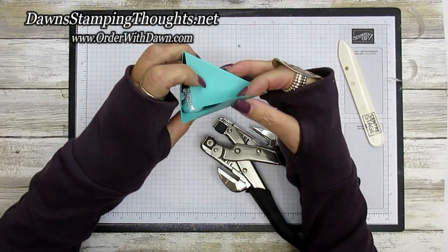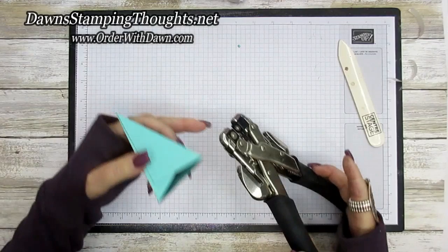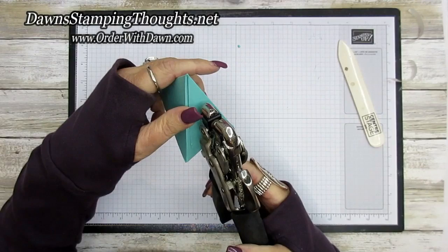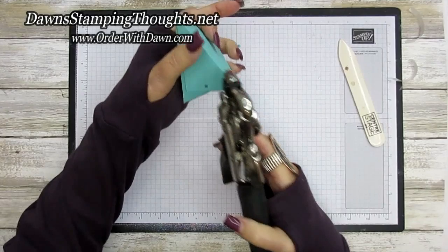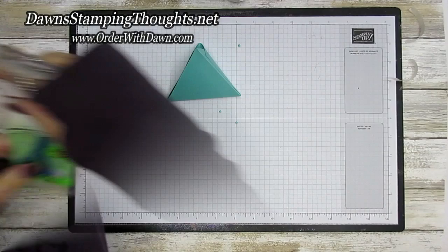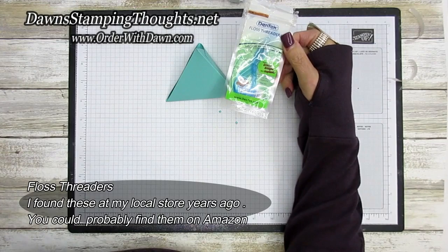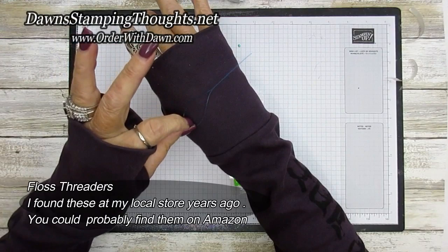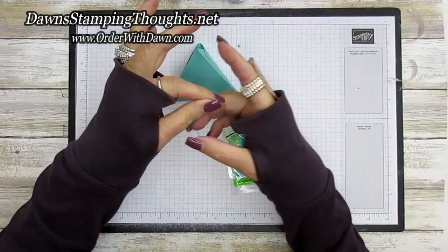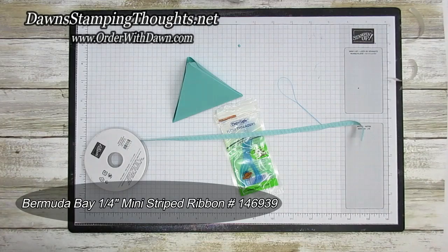We're going to seal this up with the tear and tape. Now we're going to punch our other hole on this side using the one-eighth punch — right about there. So now we have two holes punched out right there. Now I've got a trick for you: we're going to thread our ribbon through and I'm going to be using dental floss threaders. I think these are mainly for braces, but I've used them for years in crafting. We're going to use this Bermuda Bay quarter-inch mini striped ribbon, so let me cut a fairly long piece because I'm going to tie it in a bow.